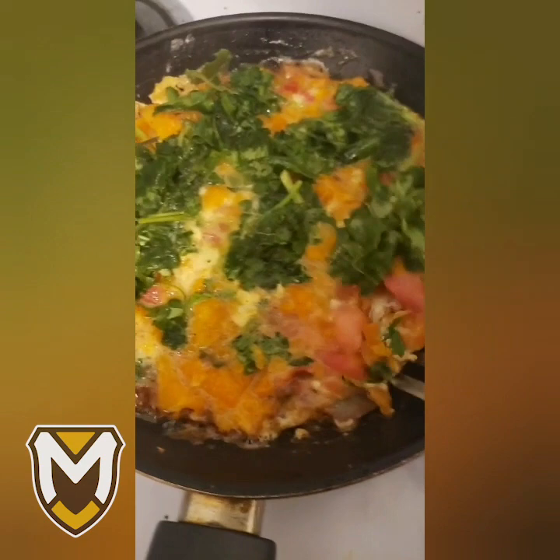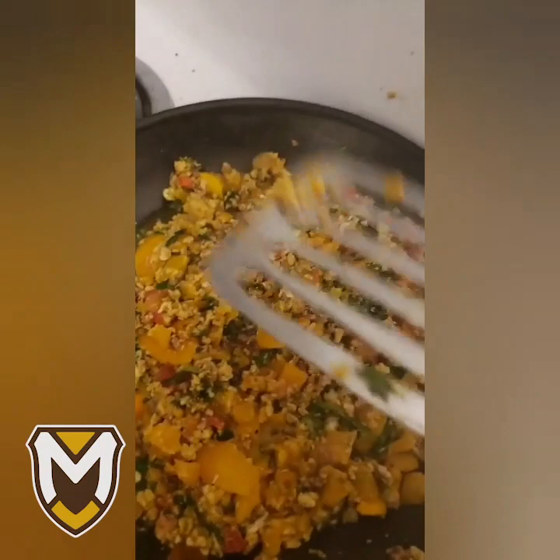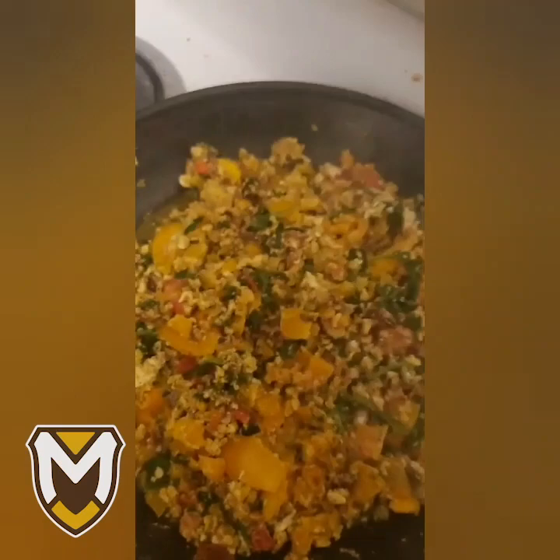This is when you realize that your omelette probably is not going to be an omelette, because for some reason it's not flipping properly. And so then you have to turn it into scrambled eggs. So this was a failure as an omelette, but let me tell you something — sometimes you try, sometimes you fail, but there's a lesson to be learned in every failure. Do I know what that lesson is right now? No. But what I can tell you is that this is going to be delicious.